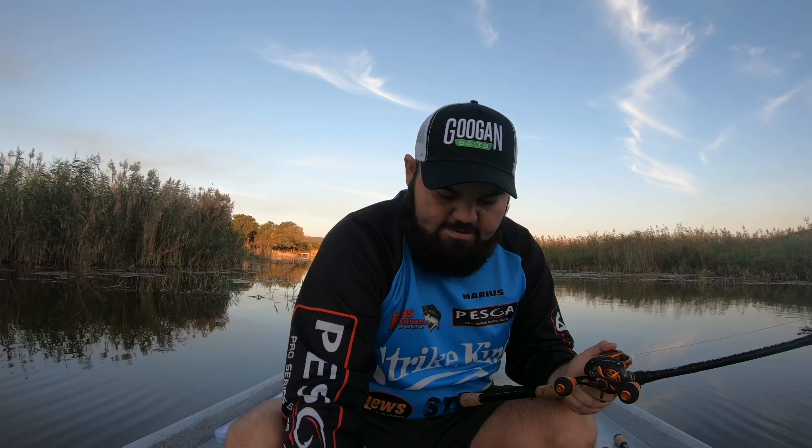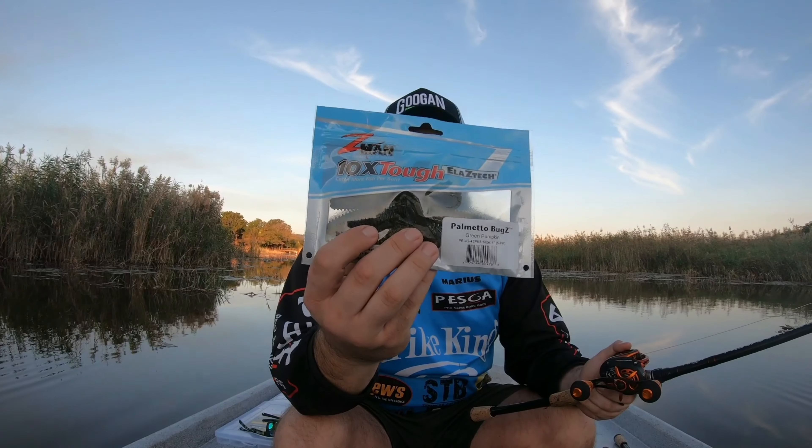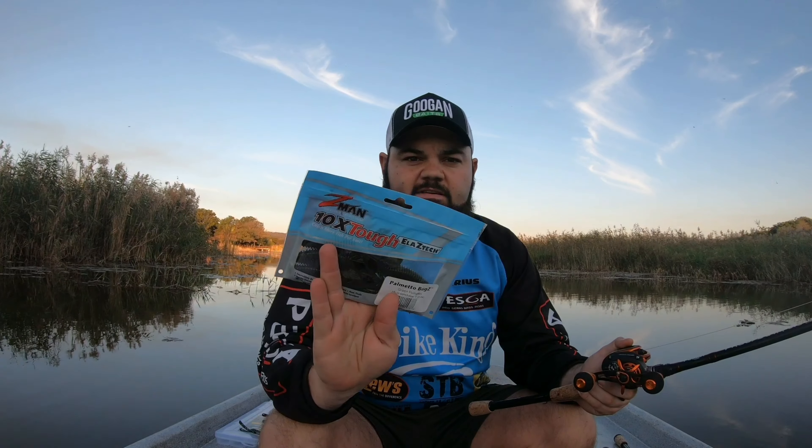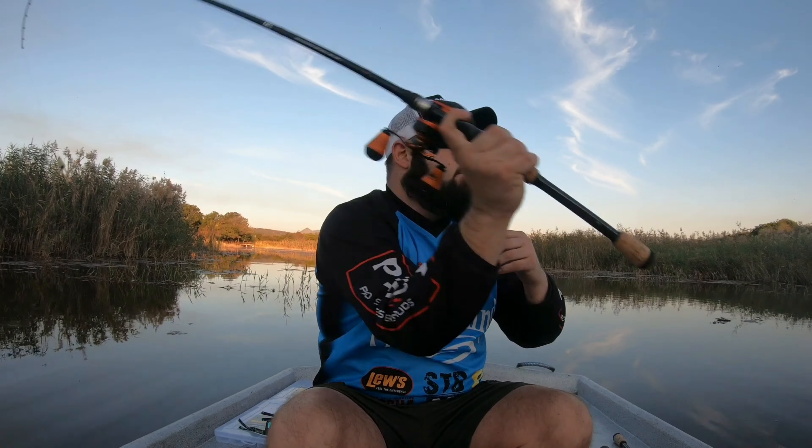Next we have by Z-Man — it's the green pumpkin Palmetto Bug, a nice little creature bait. It's made from elastic material and is very durable; a packet like this can last you one to two years easily. Just remember with Z-Man products: do not mix them with other plastics — keep them in their packets for the plastic's longevity. You can pair it on a jig as a chunky trailer or fish it on a Texas rig. Green pumpkin is a very popular color right through the year, whether it's winter or summer.